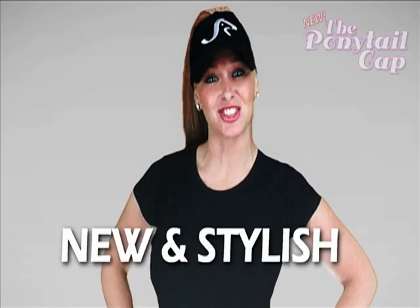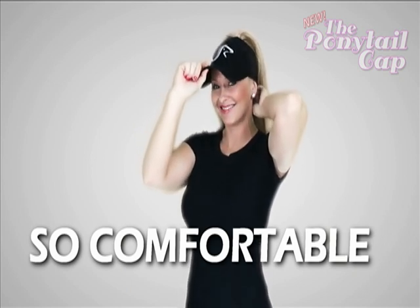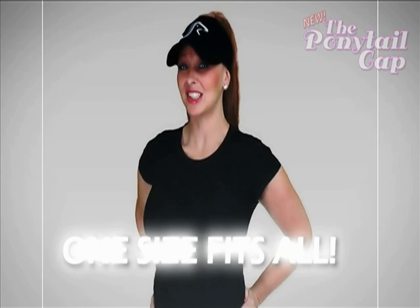The Ponytail Cap for every hair day. Transform the original baseball cap into something new and stylish. So comfortable, you don't even have to worry about how you put it on. It's the Ultra Soft Garment Wash Cap for every hair day. Wear it up. Wear it down. One size fits all.